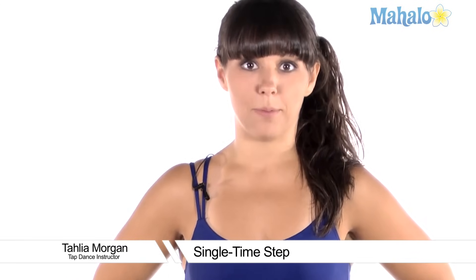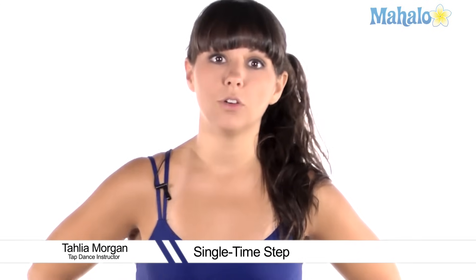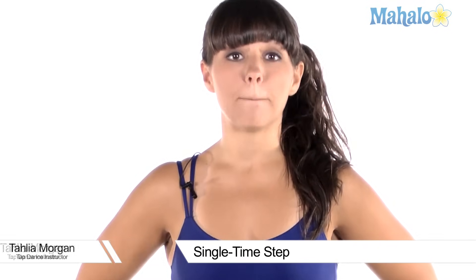How to do a single time step. The time step is a really cool move and it adds a lot of different basic tap moves all together. It has a stomp, it has a hop, it has a flap, and it has a ball change. There's four basic moves all in one.